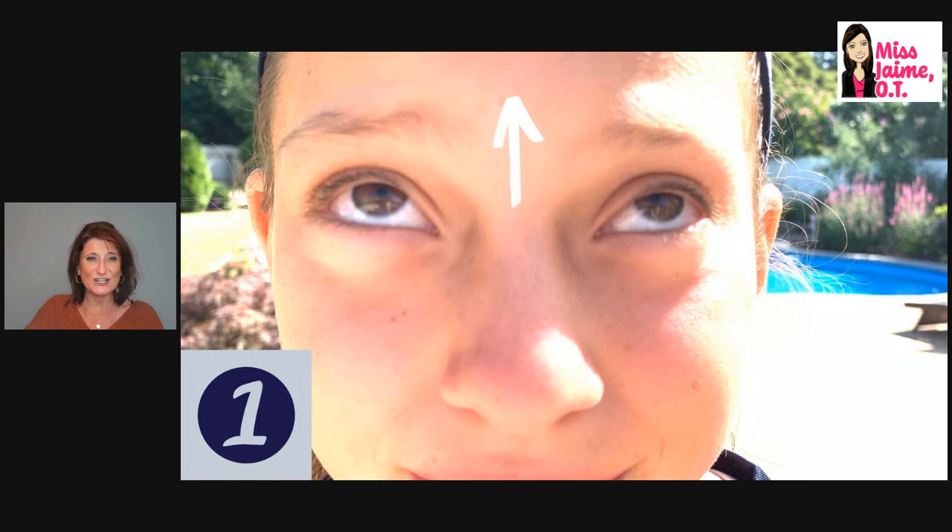This is my niece Finn — isn't she a cutie pie? She volunteered, thank goodness. I was able to get a good picture of her eyes in each of the nine positions. I like to use either my finger, a popsicle stick, or a pencil with a cool eraser, and I have the child track my visual stimulus, telling them to keep their eyes on the eraser or popsicle stick.